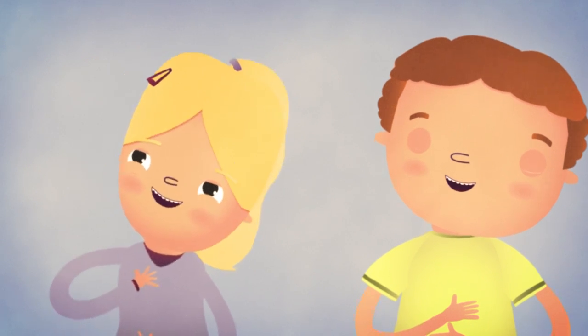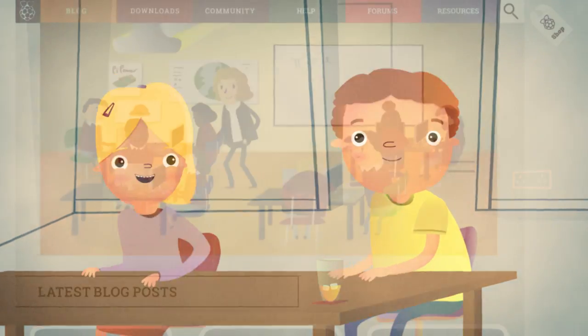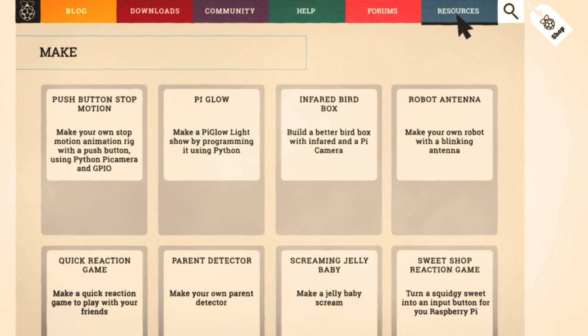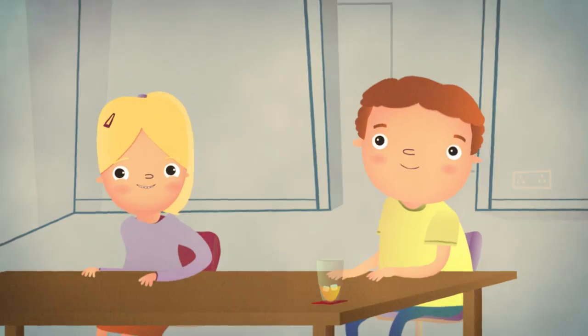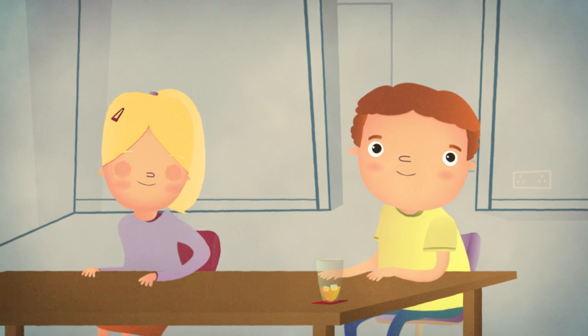Have you had fun learning about physical computing with the Raspberry Pi? The possibilities are limitless. You can check out the resources section of the Raspberry Pi website for details on making all these projects and loads more — like a parent detector, reaction games, and a screaming jelly baby. Okay, it's time for me to go. Have fun and keep on computing!